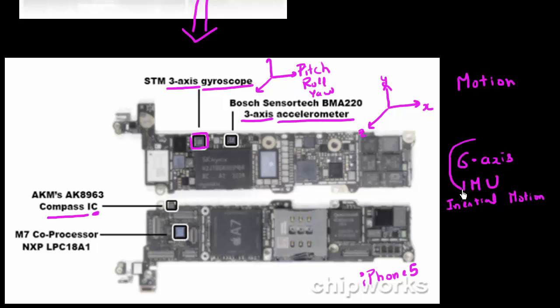Don't get daunted — what they're essentially saying by six-axis IMU is that it's combining the three-axis data from the accelerometer along with the three axes of data from the gyroscope, and using both of these data sets in conjunction to enable better motion sensing than you would get from using any of these sensors individually.